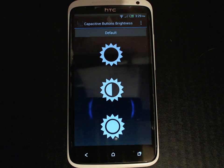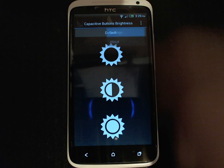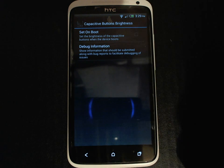The application has a menu with two options in it: settings and about. So let's take a look at the settings menu. There's only really one setting which is 'set on boot,' which typically you should leave check marked. The only reason that you would want to uncheck it is if you're trying to debug an issue that has to do with this application and setting the capacitive buttons brightness on reboot. Otherwise you can just leave it check marked.